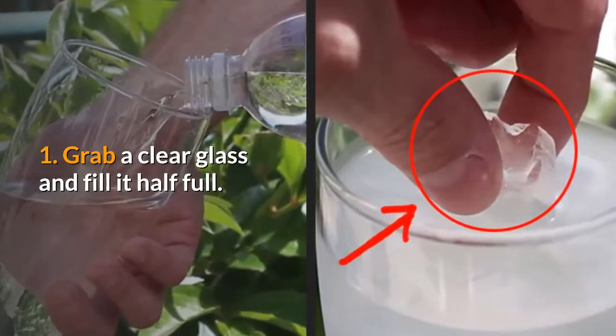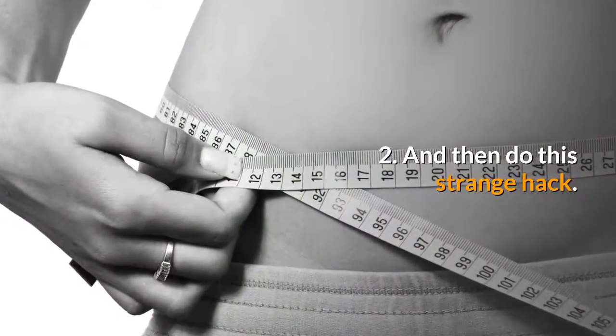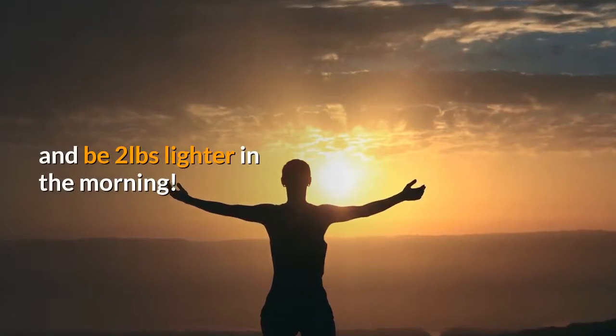1. Grab a clear glass and fill it half full. 2. And then do this strange hack. And be two pounds lighter in the morning.